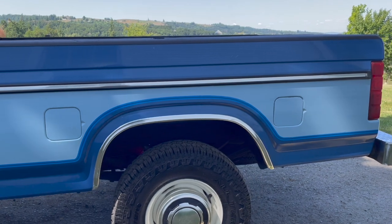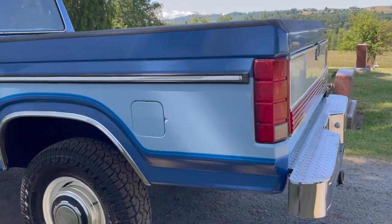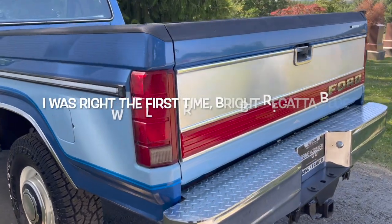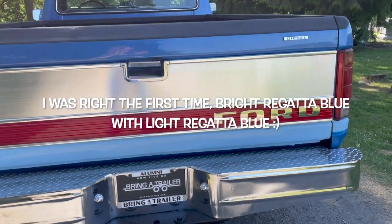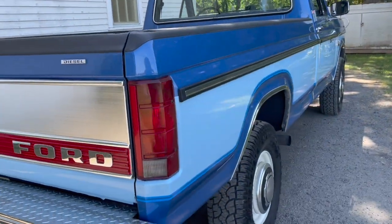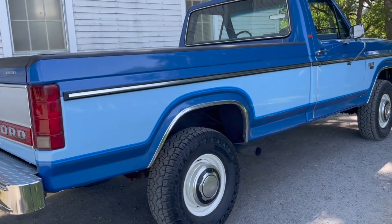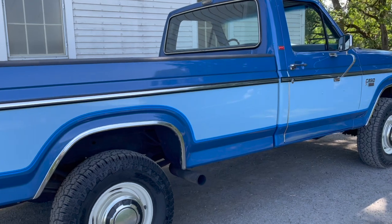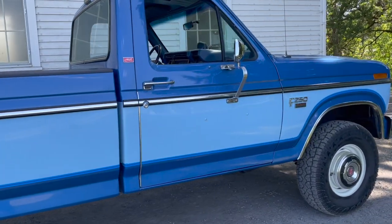He came with deluxe two-tone paint — dark regatta blue and light regatta blue — and a blue interior. This truck is really cool. So we're going to do a walk around of exterior, interior, and under the hood so you can just get a different look.